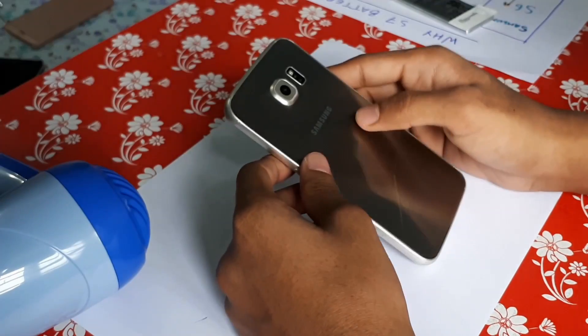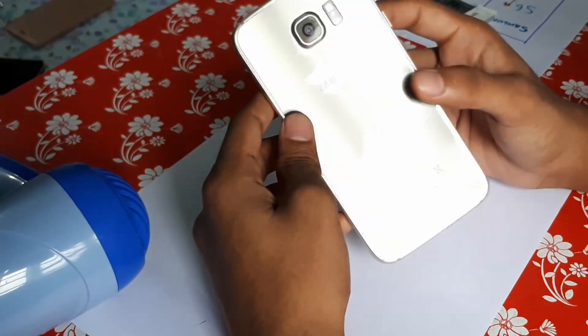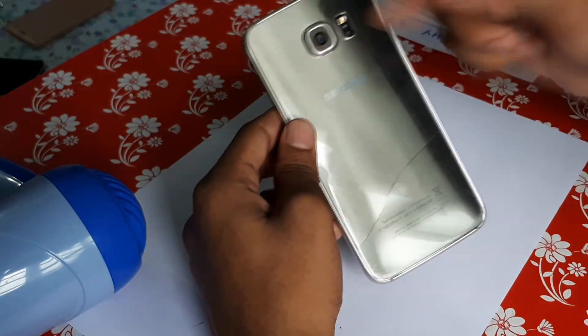Okay, so let's start the replacement. I'm not going to show you how to open this Galaxy S6 right now, but I'll put the link in the description on how to open the back cover.